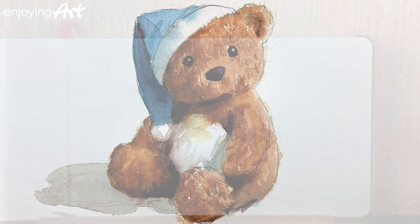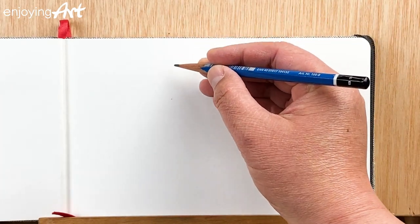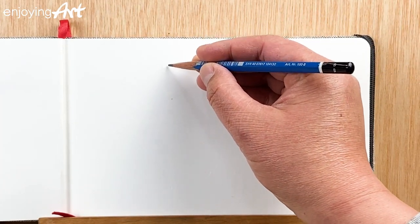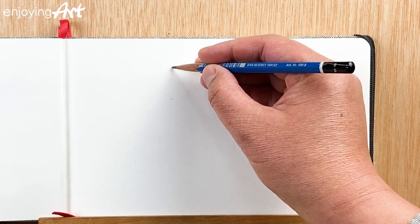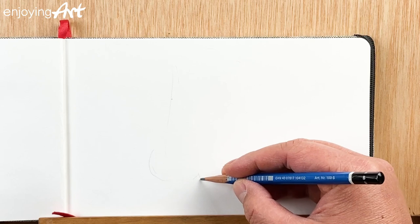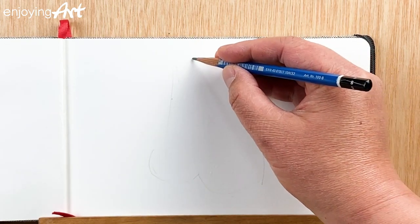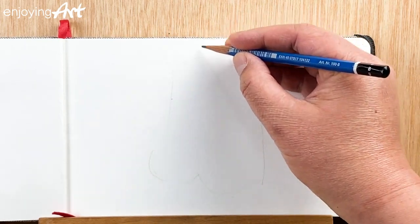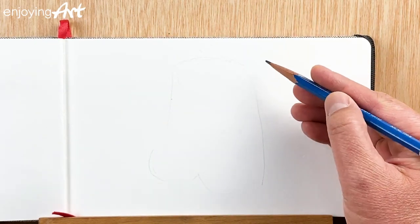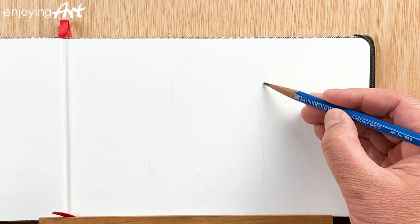Today I'm going to show you how to draw and paint a teddy bear. Let's take a look at where we're going to place it — we're going to put the whole teddy bear about here. I'm going to print the top of the teddy bear; I don't want it to go all the way to the top of the page, maybe like this.